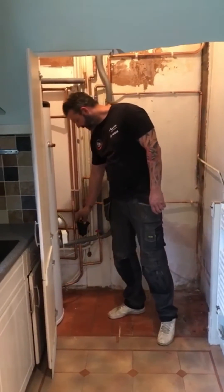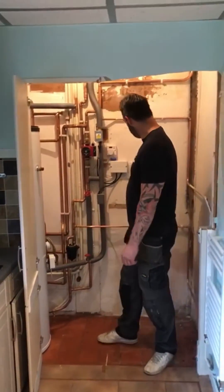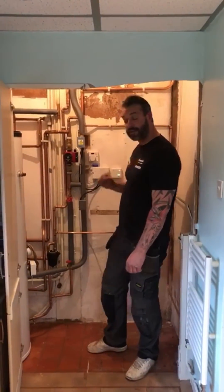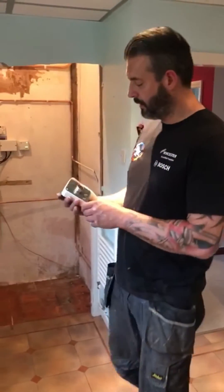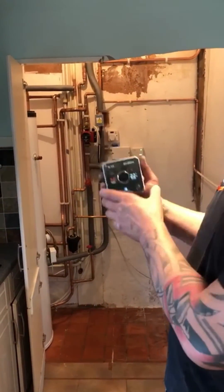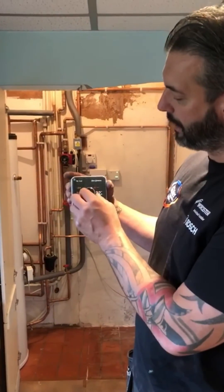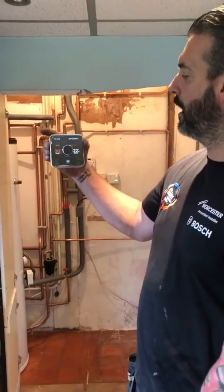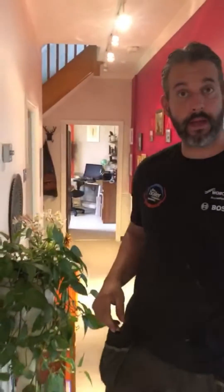There's our central heating filter to protect the boiler. And this is the receiver for the Hive, because we're actually fitting a Hive control. It's a really popular product and this is it here. Basically that will talk to our boiler to tell it to switch on and off. And we've got a thermostat — literally up and down. And what we'll do, we'll just put that on over here. Put that there, click it on and there we go.